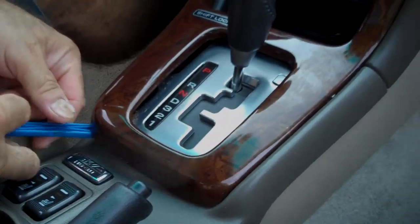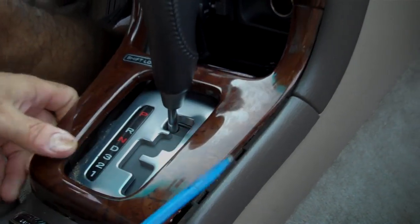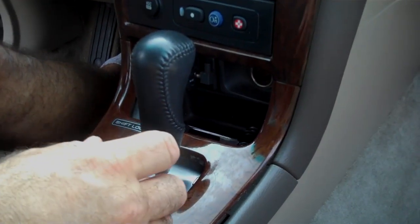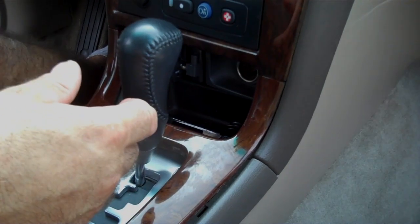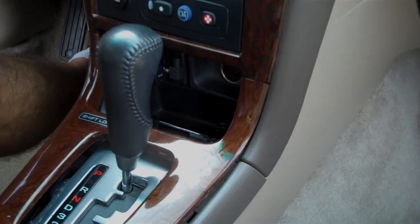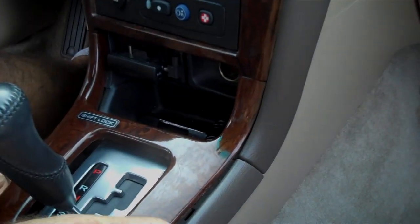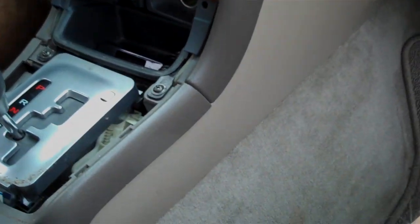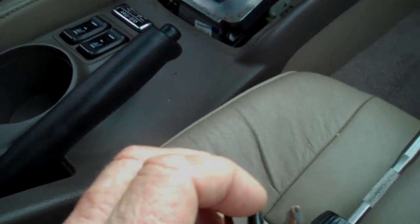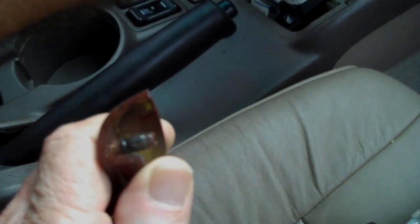We're going to start with a pry bar and pry the back edge of this trim panel and pull it back from the dash. We're going to place the key in the ignition so we can move the shifter back. This will also give us a little bit more room with the gear shift to pull this back. There are two little tabs at the front edges — one here on the right and one here on the left — that go in the small openings up here in the dash.